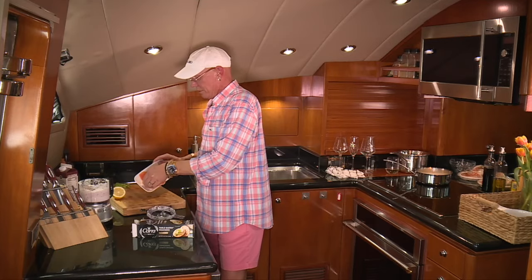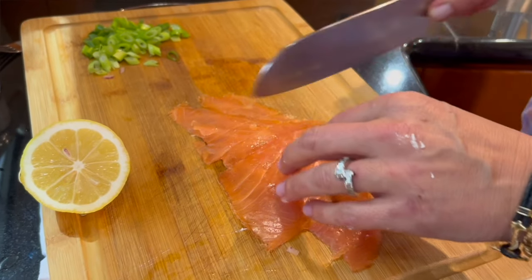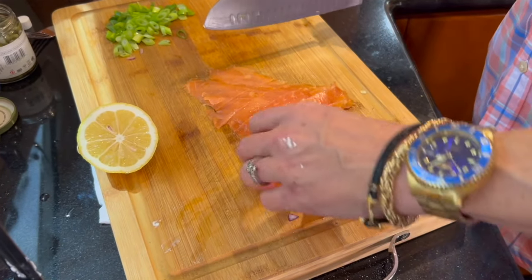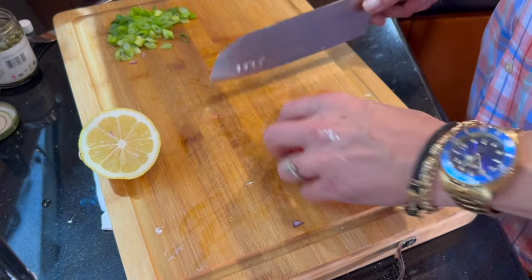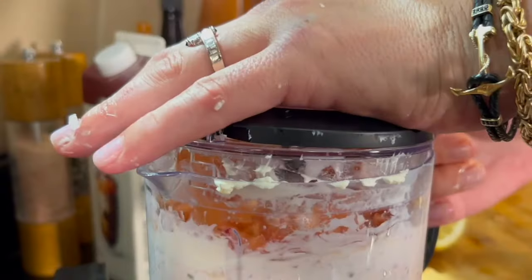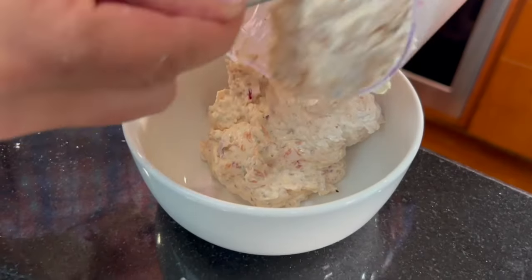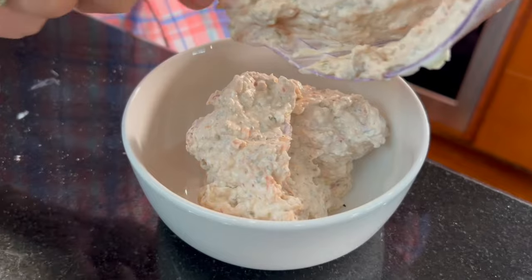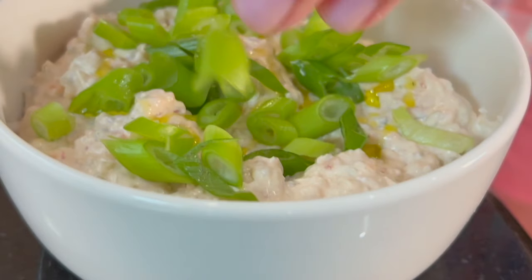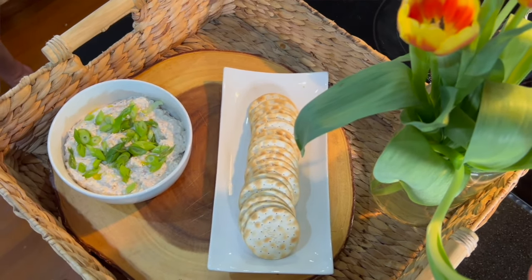Got some beautiful smoked salmon here, and we're just going to roughly dice this up. Even though it's going in the food processor, we want to kind of keep it a little chunky, so you want to put this in at the very last. And that's it. Now we're going to plate this — a little drizzle of finishing oil and some green onions. Now we're going to set this up. And there you have it: salmon dip.